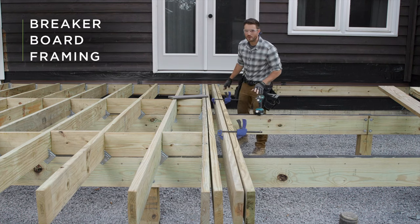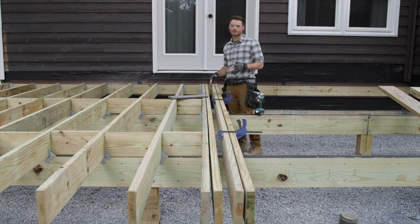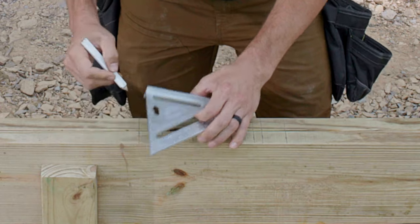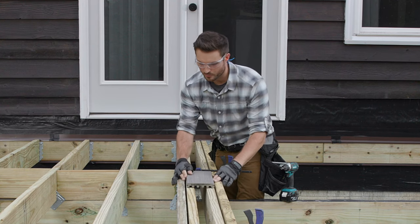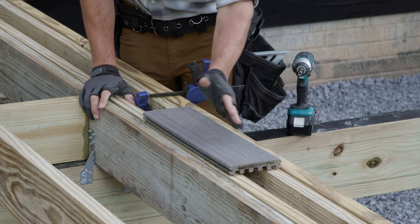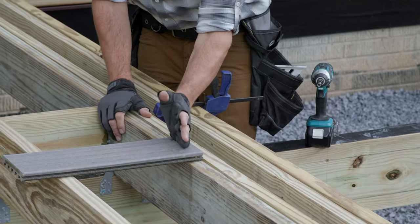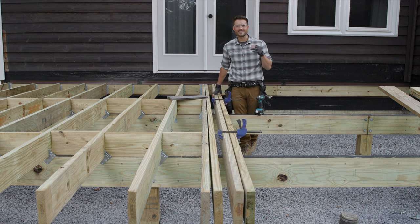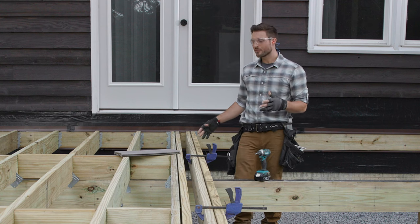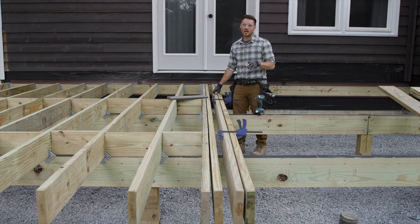I've made some great progress and I'm at the halfway point installing the breaker board support joists. Remember earlier we had the layout on our joist for this breaker board configuration — now you actually get to see it in 3D. It's fully supported on both the left and right side, and as the deck boards intersect it, the ends of those deck boards are fully supported as well. This is also why I work on each joist individually — if I'd tried to install all the hardware first, I'd have a lot of trouble working my way in to install all the hurricane ties.